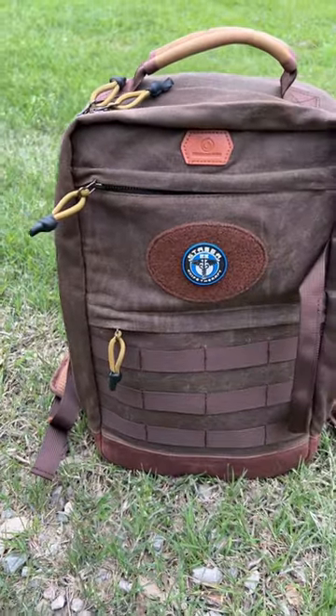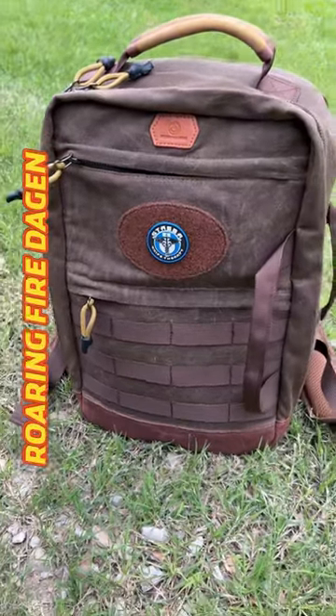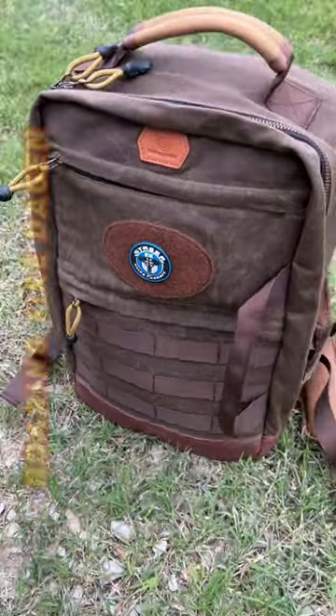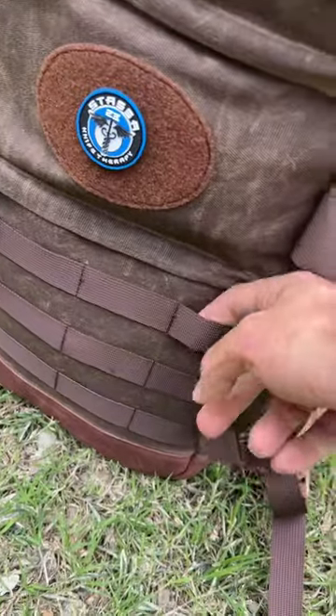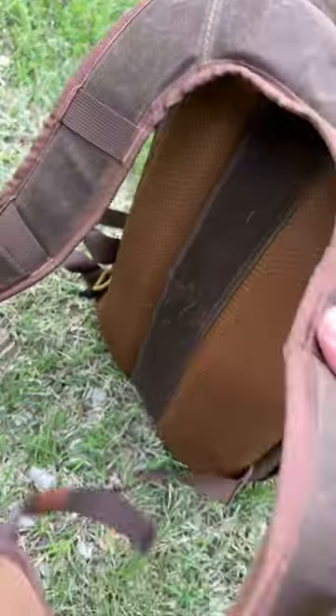This right here is my brand new Roaring Fire Dagon wax canvas backpack — my go-to everyday carry backpack. Patchfield up here, got some MOLLE attachments, and you can wear this one as a backpack.